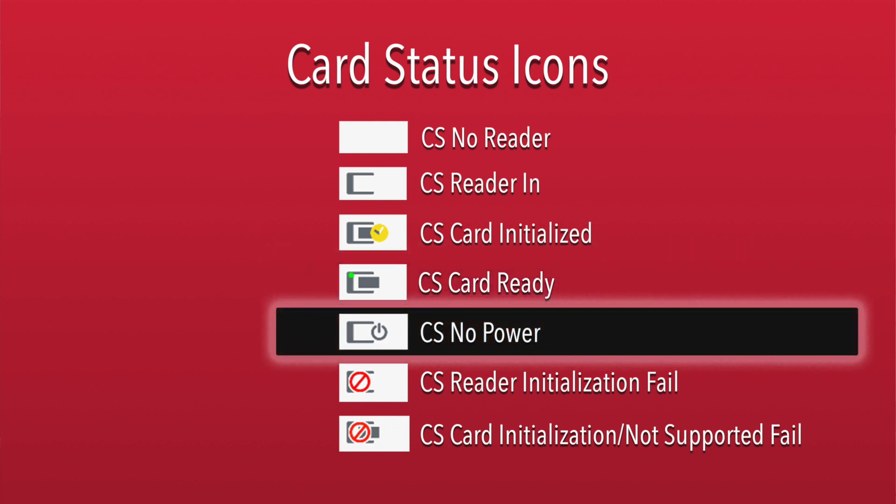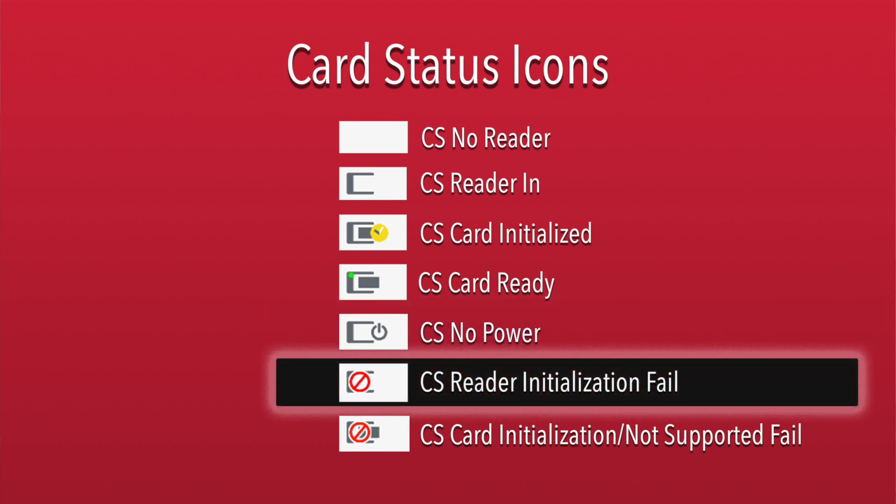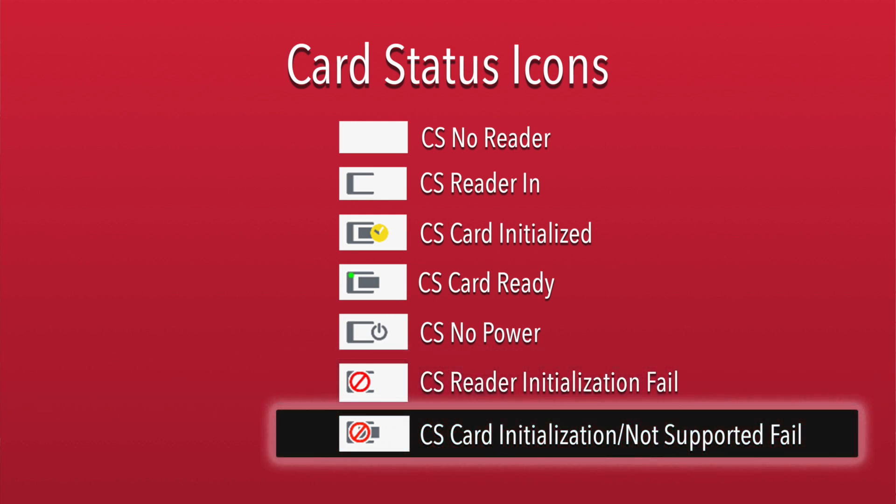If you see the icon with a little power symbol at the front, then the card reader is ready but the card is powered off. It should power back up on its own the next time you are prompted for a certificate. If that doesn't happen, you may see one of two error icons. One icon tells you there was a problem initializing the reader, or you may see another icon which tells you there was a problem initializing the card, or the card is not supported.